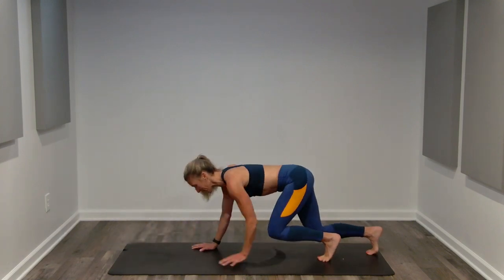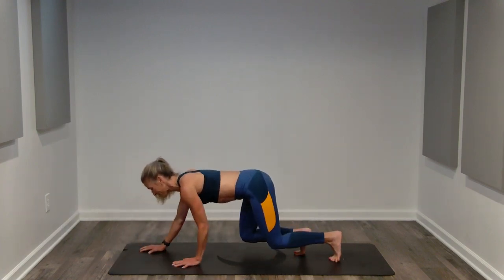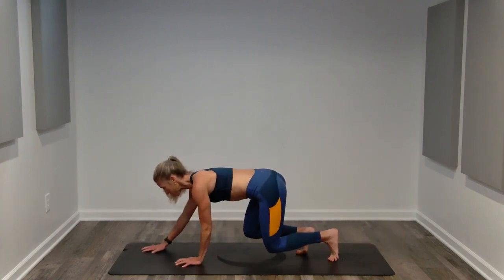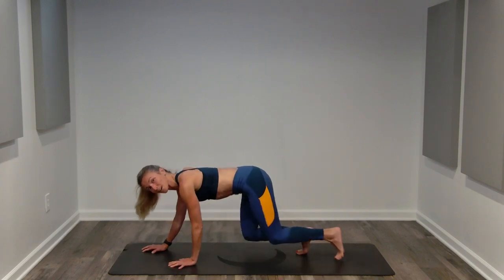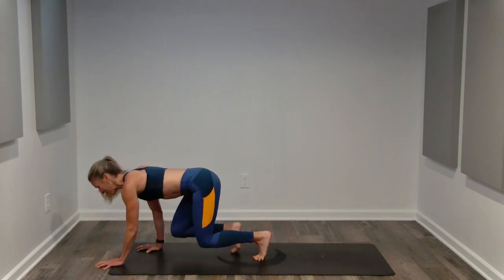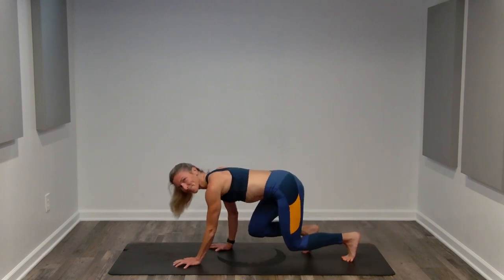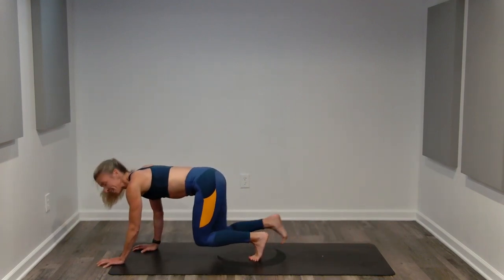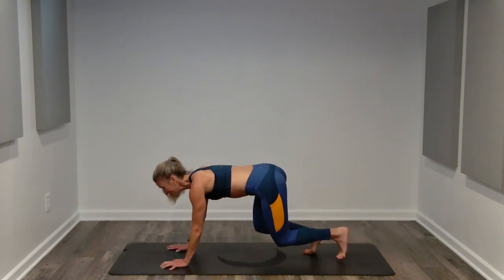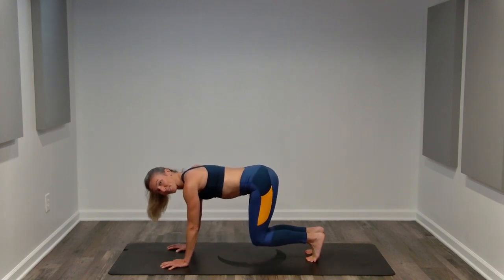Nice neutral spine from our tailbone through the crown of our head. Shoulders stay low and relaxed. Our arms are straight but our elbows are soft, so we're not locking the elbow joint. Ribcages pull down, belly button steps up towards your spine. Breathing — no holding our breath. This minute doesn't all have to be the same, so maybe you do some bear crawls and then maybe you do some holds. If you need to set your knees down, go right ahead and join back in when you're ready.